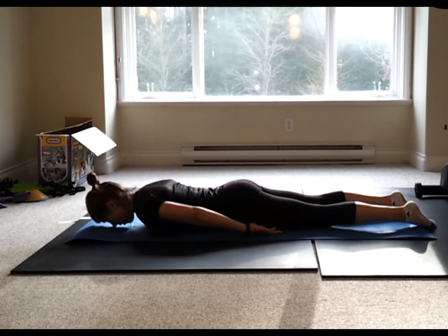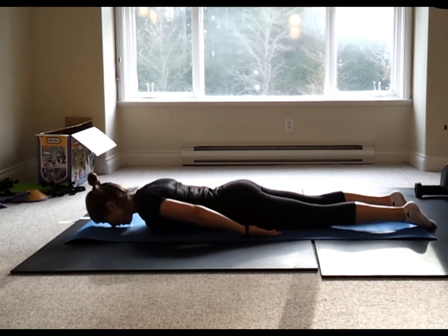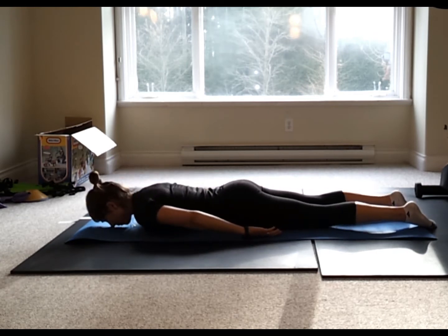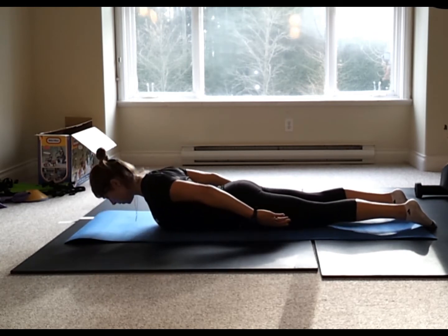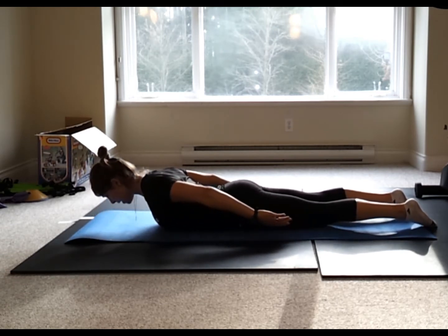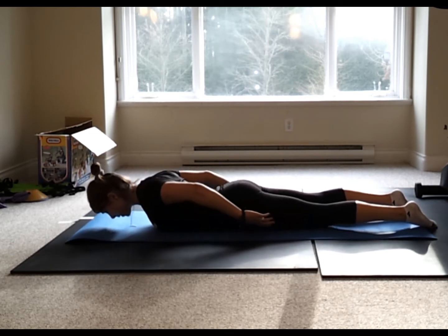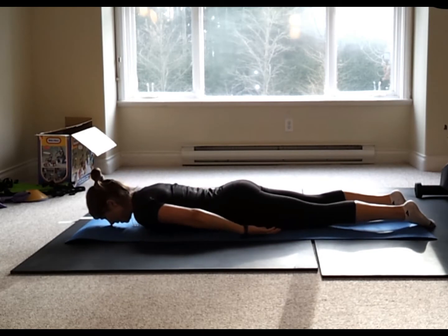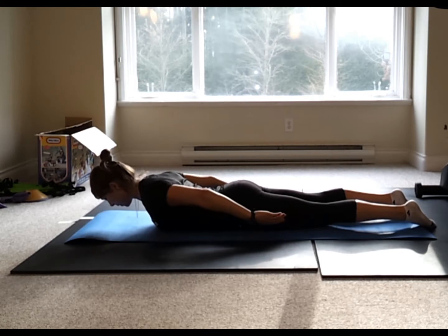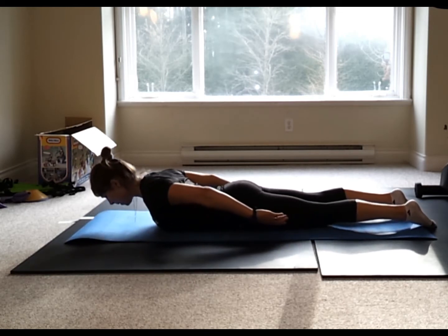Open up those shoulders, exhale, reach. Inhale, open up the shoulders, exhale, reach. Do five more. Open up those shoulders and then slide the shoulder blades down. Notice my head position — I'm still looking at the ground. We don't want you driving your chin forward; keep a nice long neck. Last one here, drawing the belly button up as we do this.